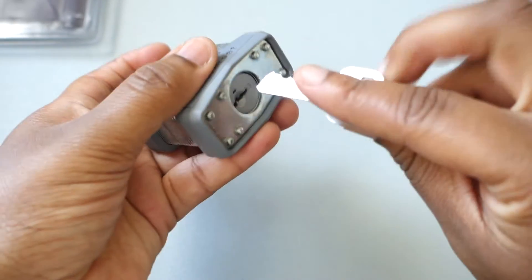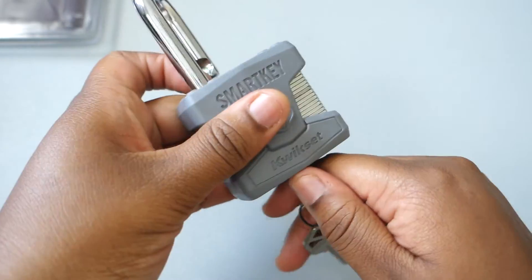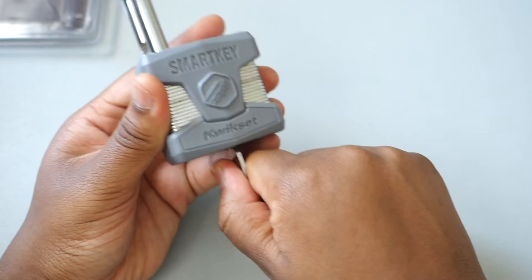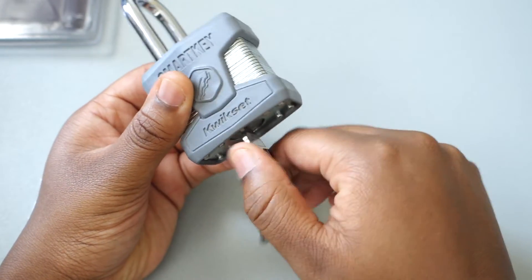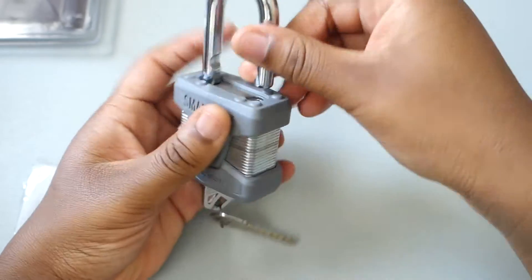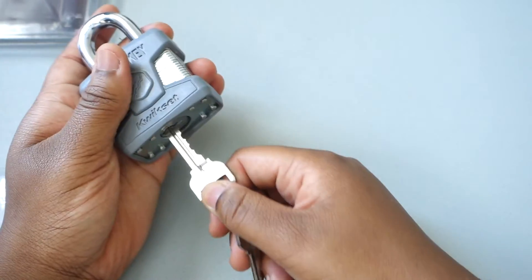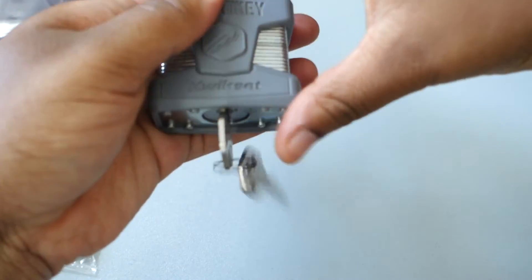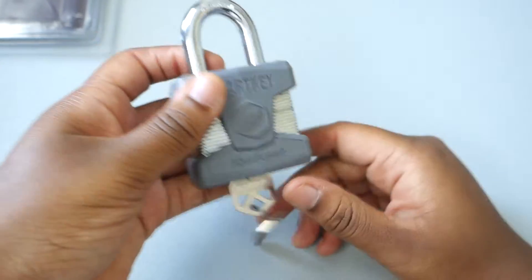Here we go — there's the rekeying key that just goes right in there, and here are the two sets of keys. Here's something that might be important for most people: you cannot take the key out until it is locked back. I cannot twist it or do anything until it's in the locked position. Once locked, you can remove it. Notice how when you put it back in, it automatically twists the key for you.